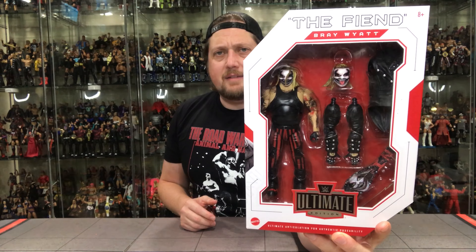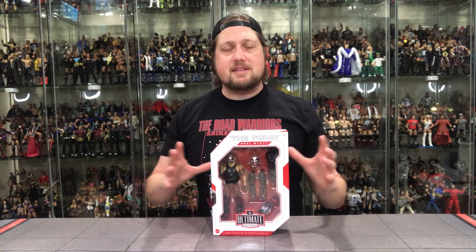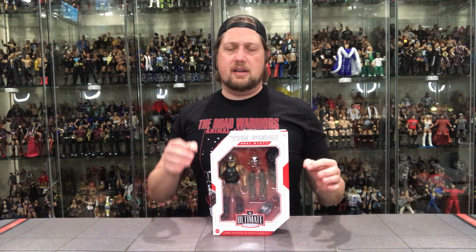There are a couple of different arms in there, and obviously that title belt — The Fiend belt — is probably the best accessory in this set. You've also got the jacket, so you can have it with jacket on or off, and two different head sculpts. The one miss here, and a lot of people have made this comment, is there's no lantern. That is a miss, especially since they've already made it with the Elite. If it's going to be an Ultimate Edition — meaning this is the only Fiend you'll ever need — it covers almost all the bases, but you're just missing the lantern. So it's truly not ultimate in my definition.